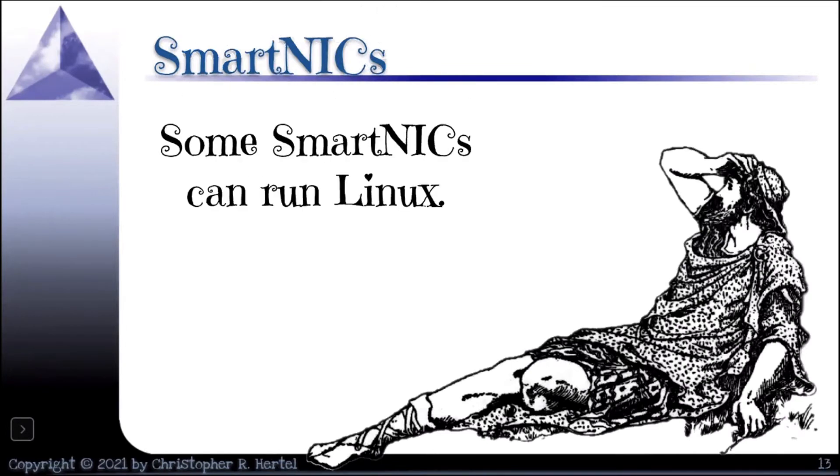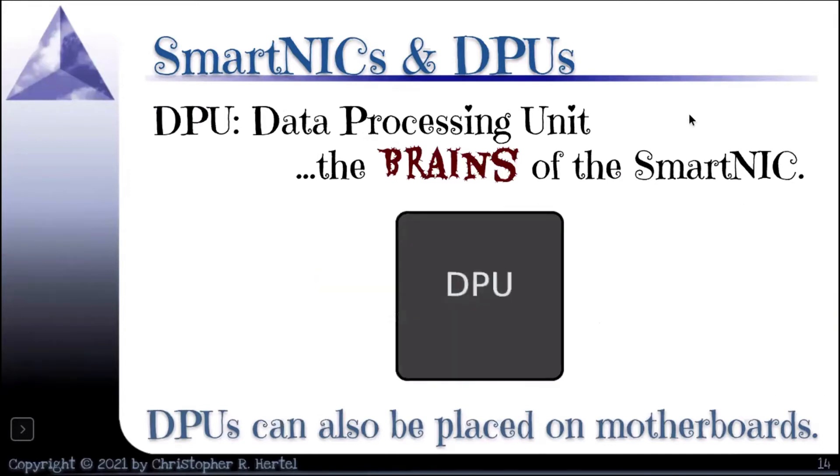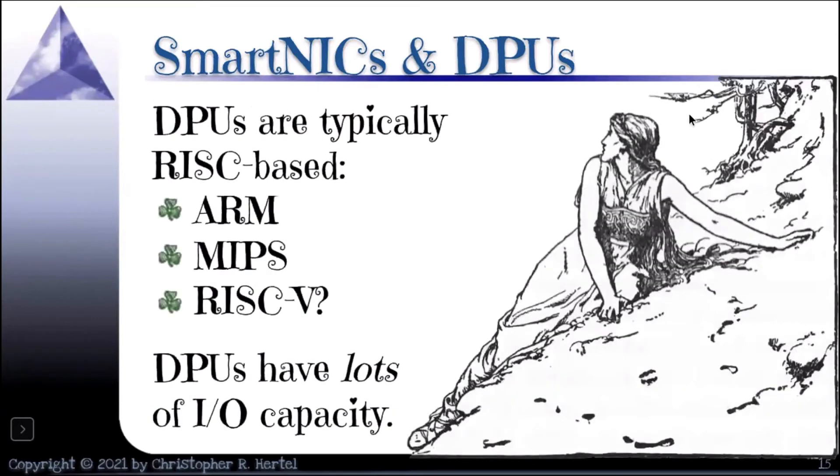Some of them run Linux. There's one brand that has a couple of high-speed Ethernet connections and then a one-gigabit Ethernet connection — and that's so you can log into the Linux operating system running on the card to manage it. For the ASIC-based smart NICs, we're talking about a new class of processor called a data processing unit, or DPU. This is the brains of the smart NIC, and DPUs are also being placed on motherboards. They're basically RISC-based chips — ARM is very popular, I've seen MIPS, and I'm hoping to see RISC-V-based smart NICs. A key feature that distinguishes a DPU is that they have a lot of IO bandwidth and IO capability built right onto the chip.